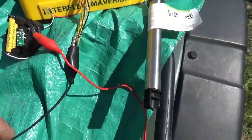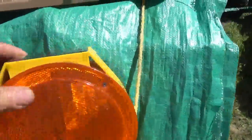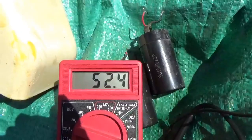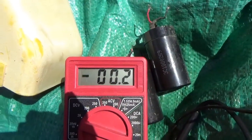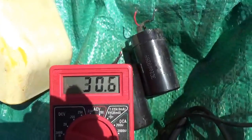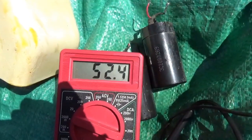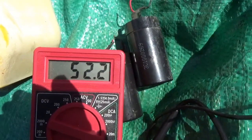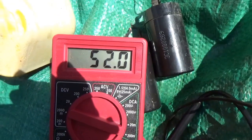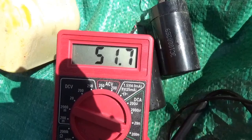So I put two batteries in series and hooked them up to the solar panel. You can see with the sun on the solar panel I'm getting about 52 milliamps. When I put my hand over the solar panel it goes to nothing, and when my hand's back off it comes back up — so it appears as if they are charging.